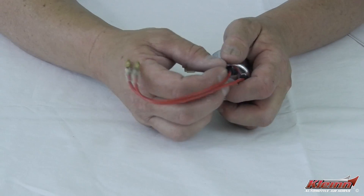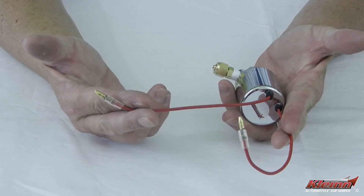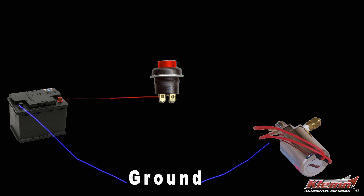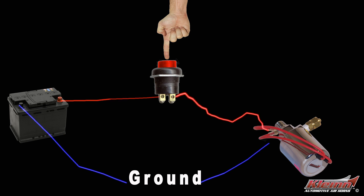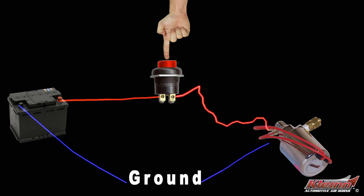Klein Vortex 4 solenoid valves have two wires that are the same color. Pick one of the wires and ground it — it doesn't matter which one, the wires are not polarized. Connect the other wire to a 12-volt power source through a push-button switch. The switch interrupts the power so that the voltage only goes to the solenoid when you press the button.